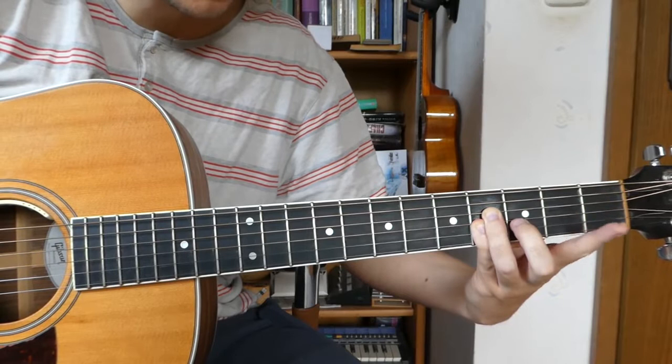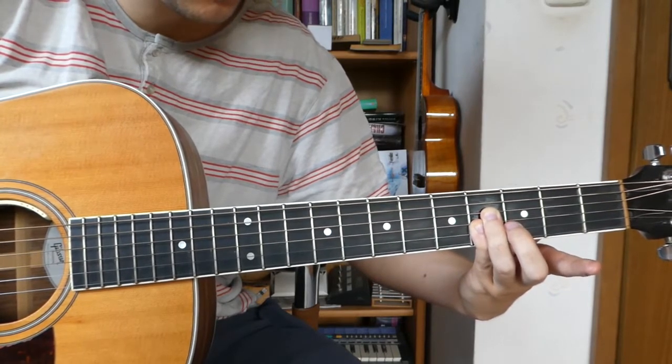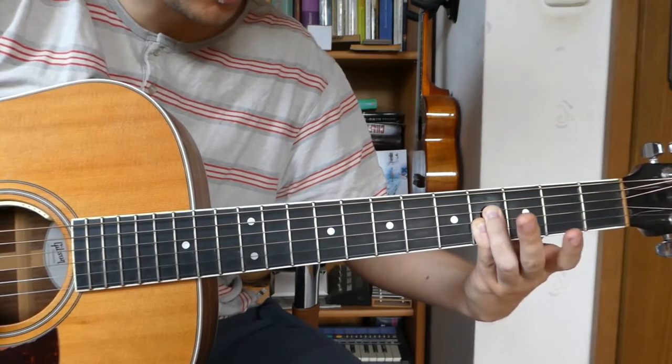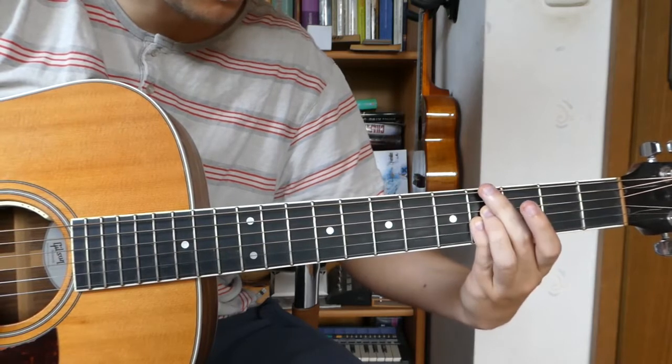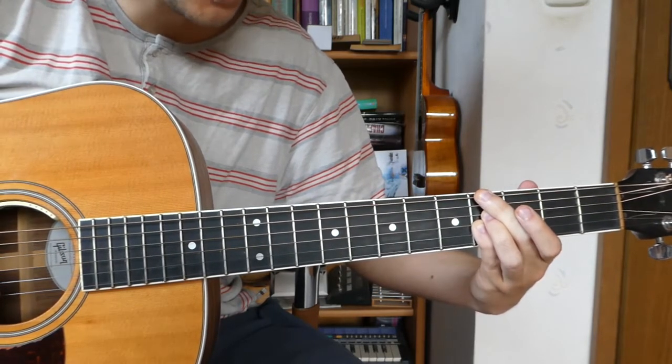Then we lift up our index finger so we have an A in the bass. Then we take our middle finger and put it on the 4th fret in the E string so we have a G sharp note in the bass.